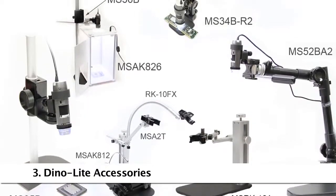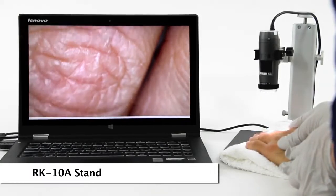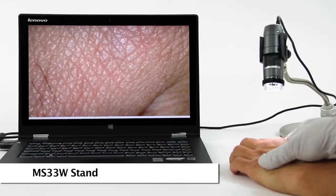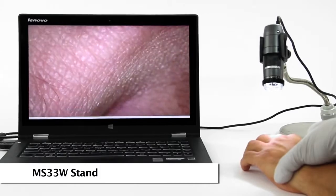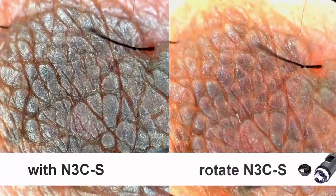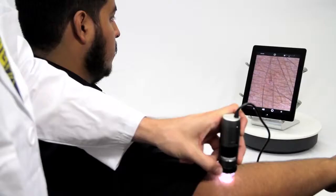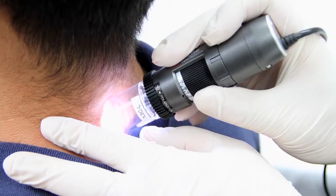Here are some compatible and recommended accessories. The RK10A is a tabletop stand with a quick release button and fine adjustment. The MS33W is an articulating stand, good for simple adjustable angles and movement. The different portable handheld stands are also great for quick skin examination. There are also options for mobile viewing including a WiFi adapter and a direct connect option to compatible Android devices.